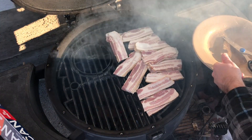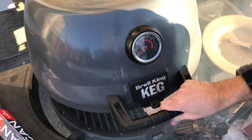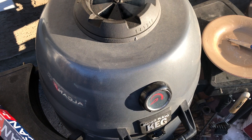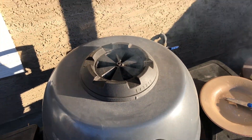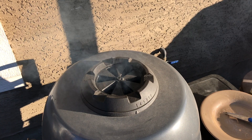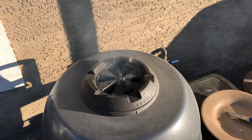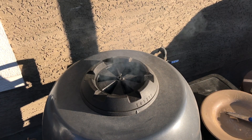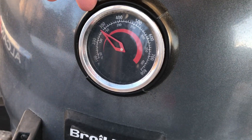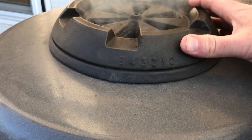Once you get it all arranged, it's time to close it up and let it cook for a little bit. You can see that nice apple wood smoke coming. Keep it between about 250 and 300 — right where this is. Perfect.